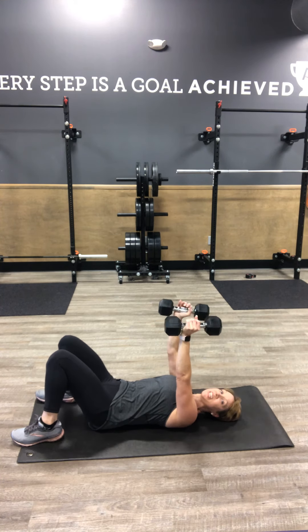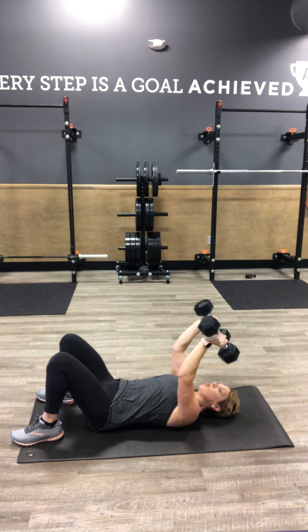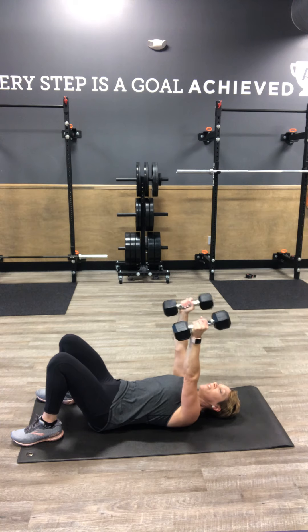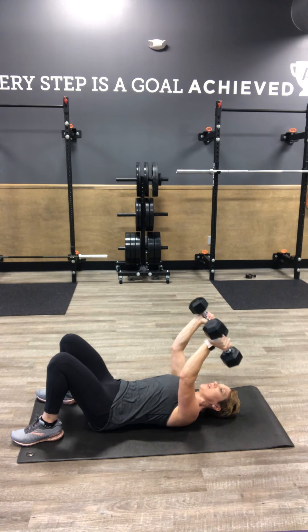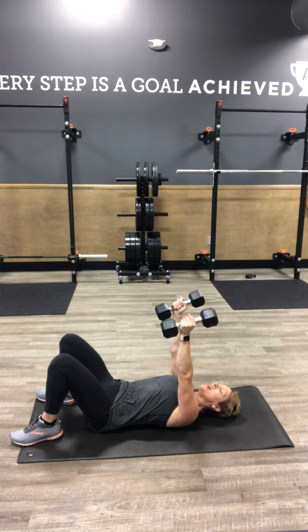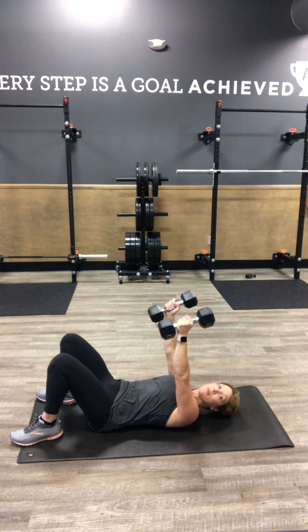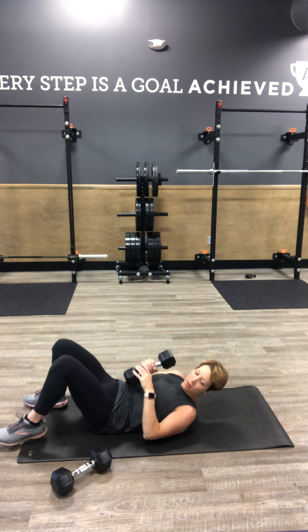Next up, we're going to tricep extensions. Keep your back on the floor — only thing hinging is elbows. We're bringing the weights to the shoulders and dragging them back up, about shoulder width apart with your hands. Keep those hands parallel, elbows pointed to the ceiling, and get a nice pinch in the back of the arm. 10 is your number.